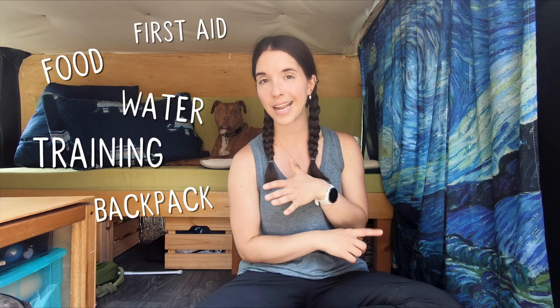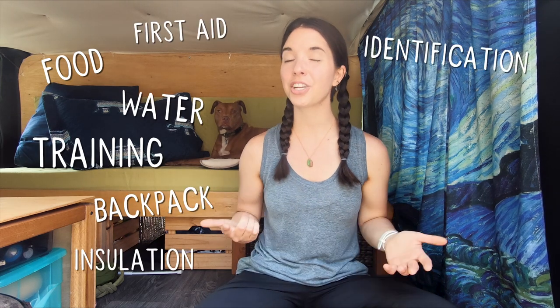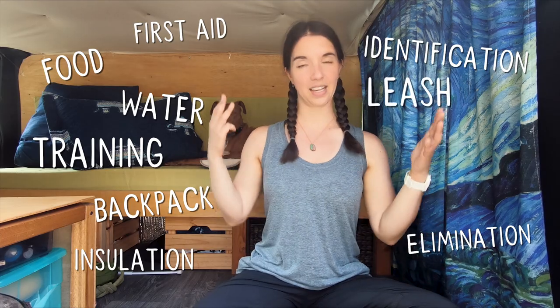So what are the dog 10 essentials? There aren't 10 essential systems for dogs in the same way that there are an established set of systems for humans, but it is important that you are prepared when you're hiking with your dog. I'm considering the dog 10 essentials to be: food, water, training, backpack, first aid, insulation, identification, elimination, leash, and comfort. It doesn't roll off the tongue quite as well as the human 10 essentials, but it's okay.